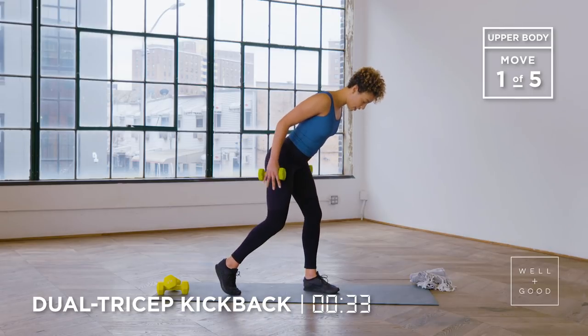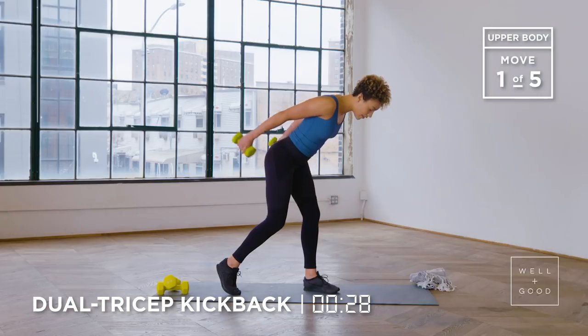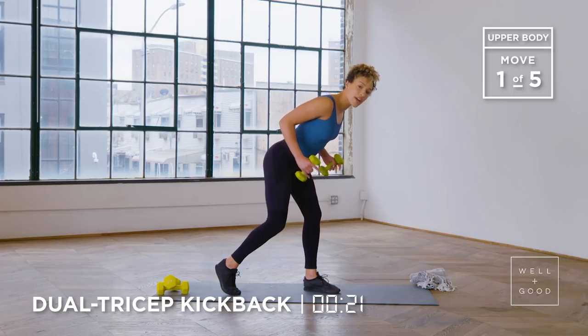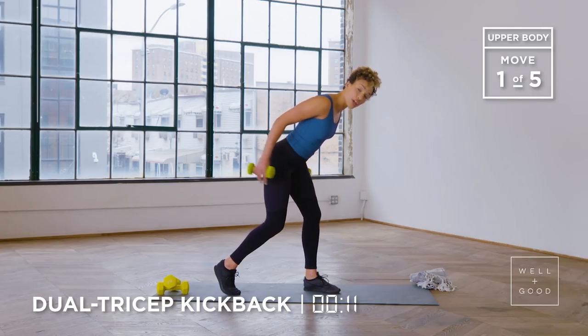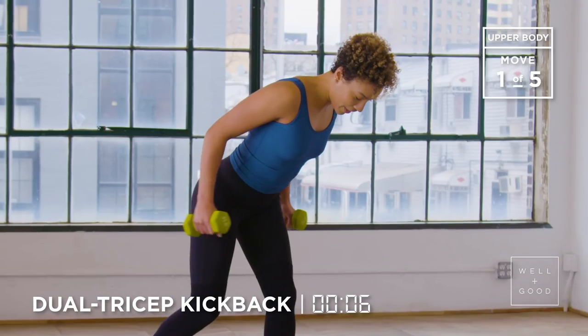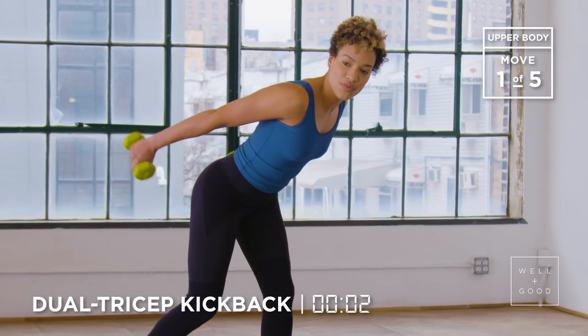Otherwise, go back to that staggered stance. Stay nice and slow and make sure that your elbows are staying elevated rather than dropping down, because that's how you're gonna get the most tension in your tricep. If you want a challenge, you can extend your arms out and hold it, maybe even add in a little pulse. If not, just stay slow that entire range of motion. We're only here for a minute and you got less than 10 seconds to go — really try to stay in it. We're done in three, two, one.